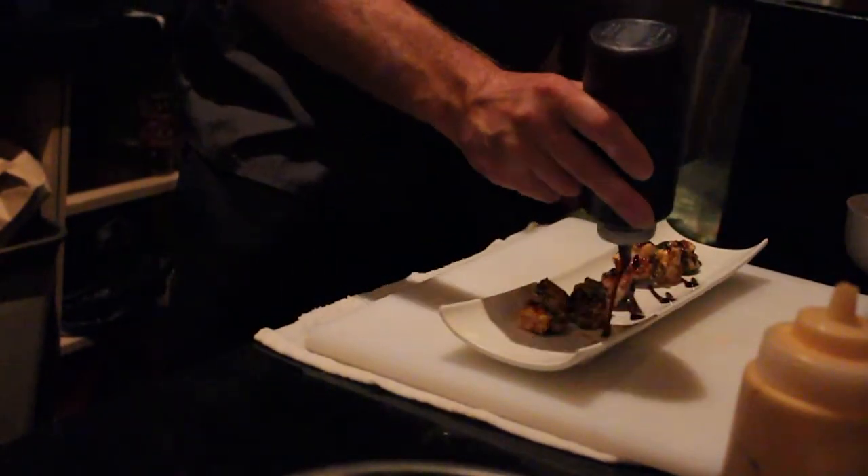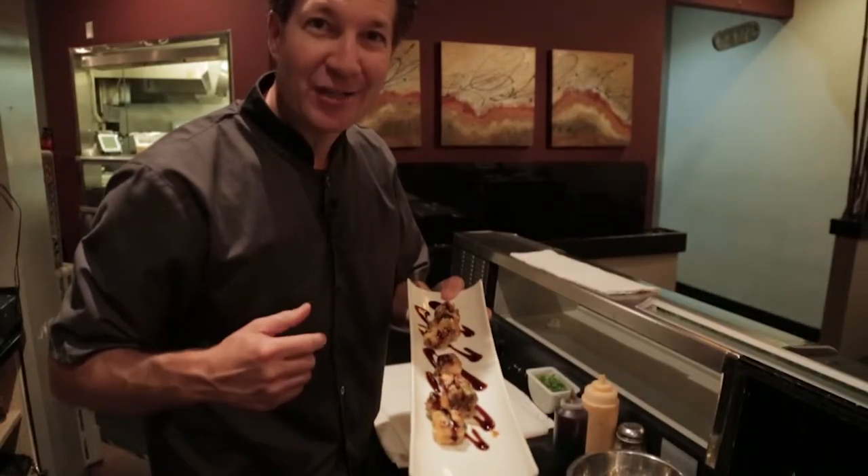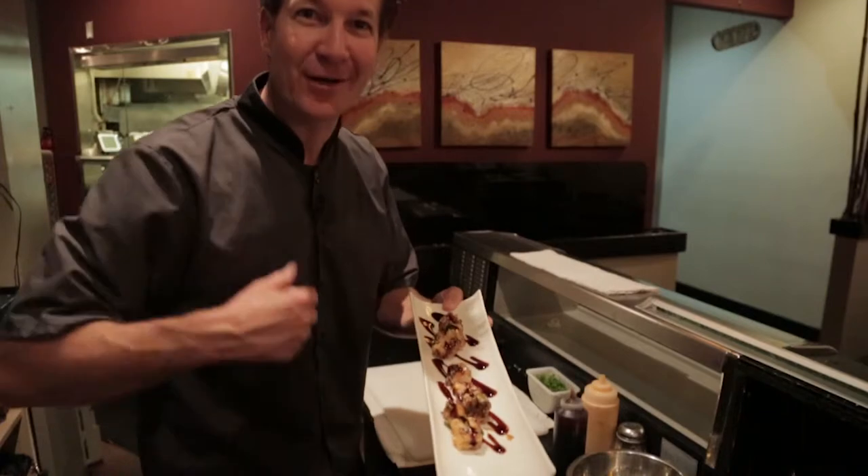I'm going to add a little bit of unagi sauce to top it off. Here we go — we've got hamachi bombs. She's here now, let's go take them to her.